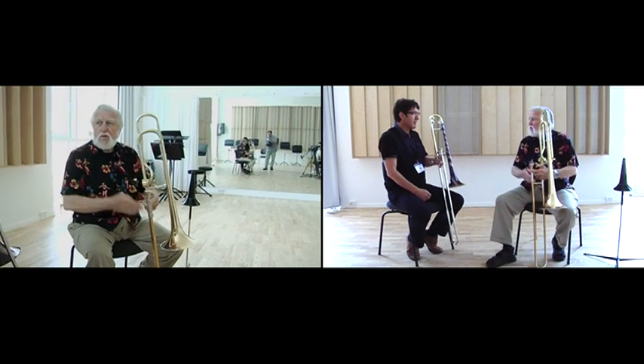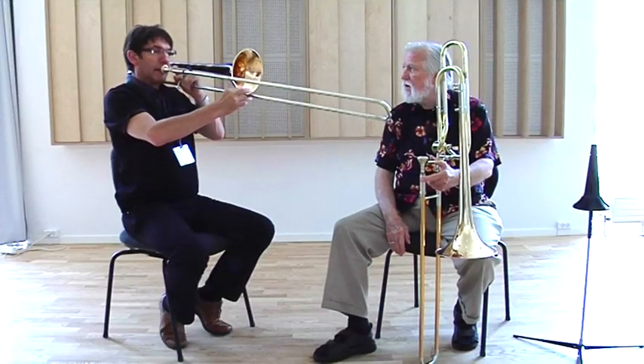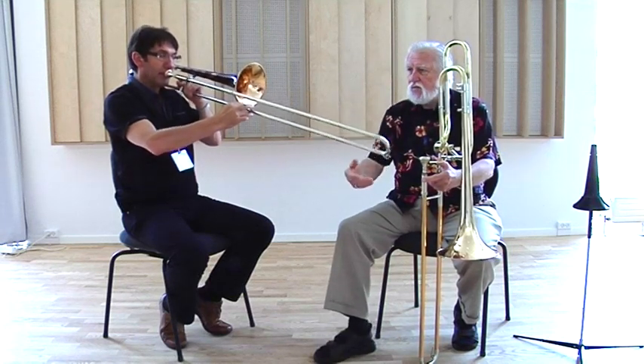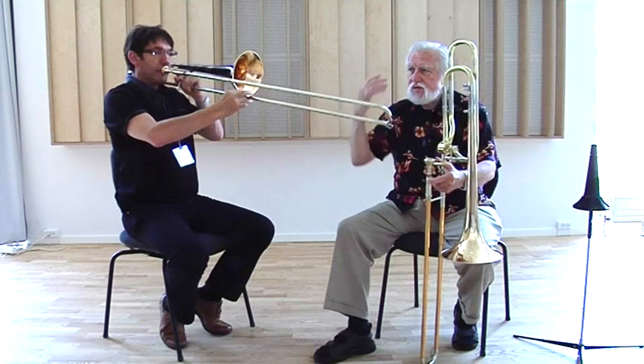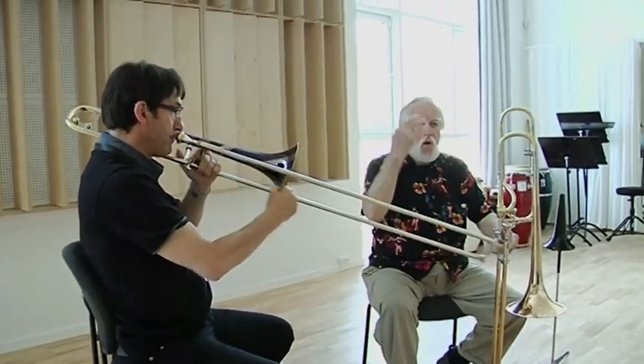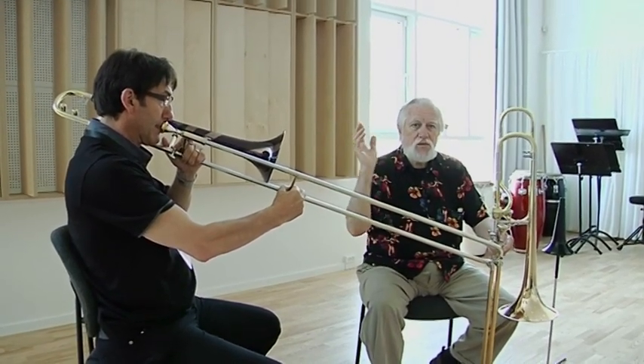So give yourself now three counts with the air, with no attack on the first note. One, two — one, two — one, two, release.